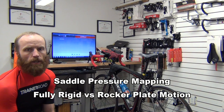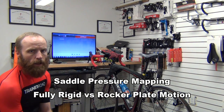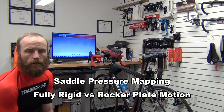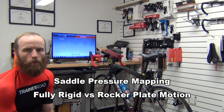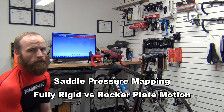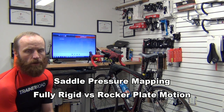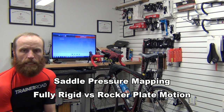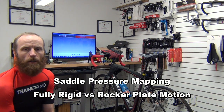Today we're going to do a little bit of testing, to see what difference, if any, is measurable using a saddle pressure mapper, and to see if a rocker plate will actually make a difference in loading of the sit bones and soft tissue when the rocking motion is present or not. We're essentially comparing a fully rigid trainer setup to a rocker plate-based one, to see if that has any impact on the pressure we feel on the saddle.